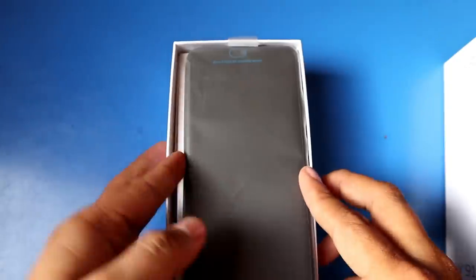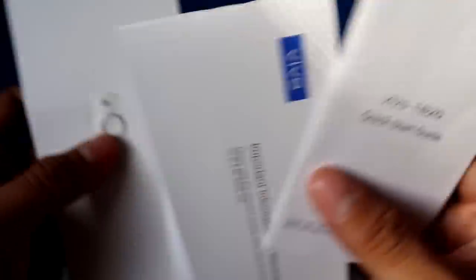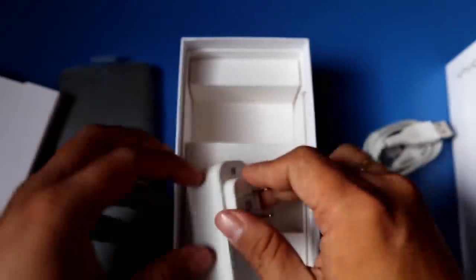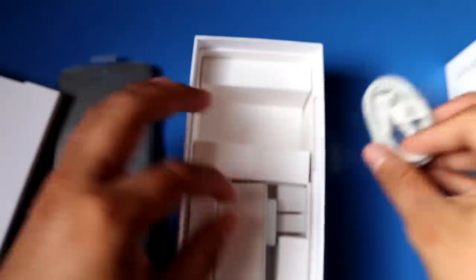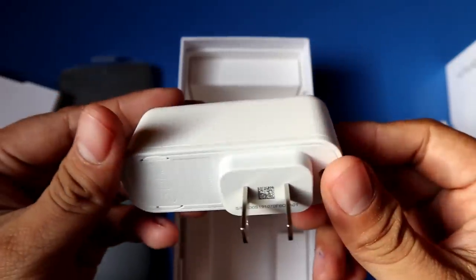I'm excited to open it and see what it looks like. As you can see, the smartphone appears right away, along with a mini box containing a quick guide and warranty card. Looking at the other accessories — there's no free earphone included. Here is the adapter and the cable, and again it's a micro USB — not Type-C, as expected for entry-level smartphones. That's all you get in the accessories.